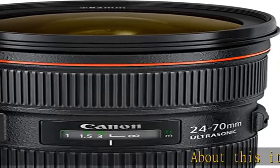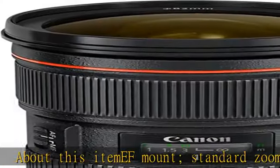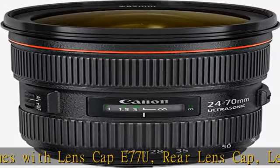About this item: EF mount standard zoom lens. Comes with lens cap E77U, rear lens cap, lens hood EU83F, soft lens case 1219. Ultra low dispersion glass with fluorite elements.